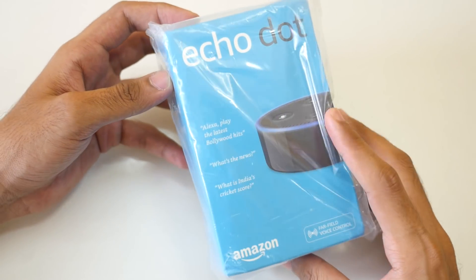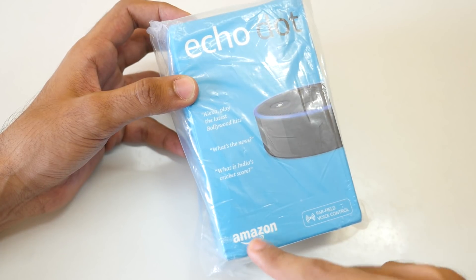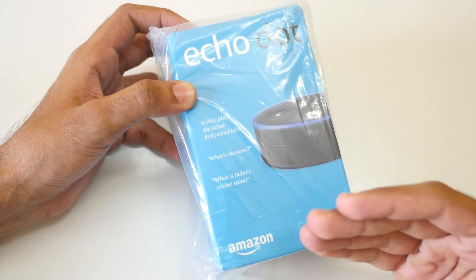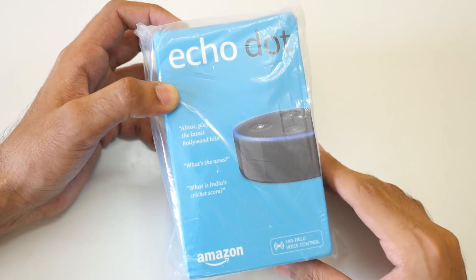Hello guys, Dhananjay here and welcome back to a new video in which I am going to do the unboxing of Amazon Echo Dot. I bought it from Amazon, and obviously this is by Amazon, so it is exclusively available on Amazon only.